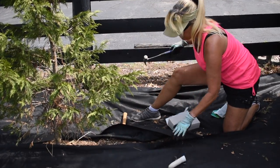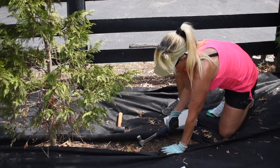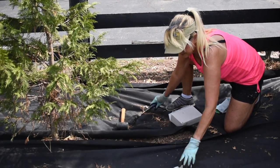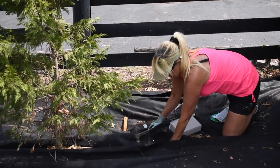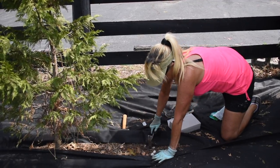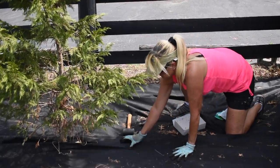Our ground is so hard right now because we've had no rain, so I have been taking a hammer and literally making a hole where I need it in the ground. Then I kind of put the stake in there and crush it down instead. When the water hits it, it's still going to go into the ground, so that's what I did all under here.